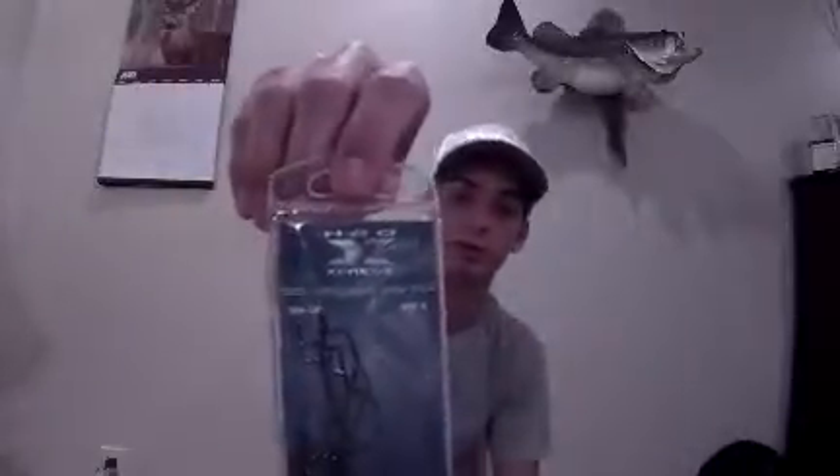I've caught a lot of fish on this. It's super salty, so once they grab it they hold on to it. It uses a nice sharp hook — the H2O Express 2/0 offset round bend. Great hook right there. Not too expensive either, pretty cheap.